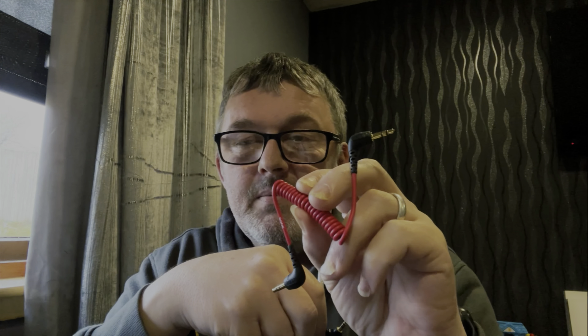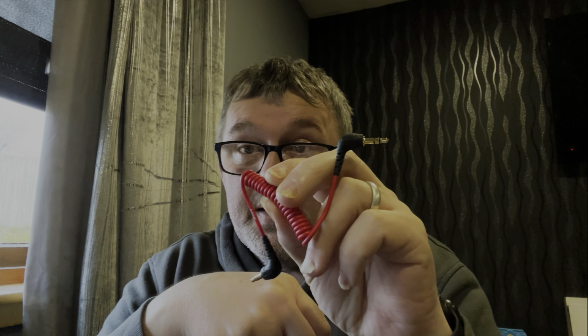But there lies the problem. If you want to use a mobile device, you need to get your hands on an SC7 — not just the SC cable that you get in the box. What you need is the SC7. This is the one for your mobile device, and I'll explain why. On the SC cable you get two rings on either side, but for your mobile device you need the one with three rings.